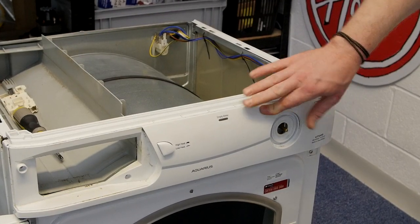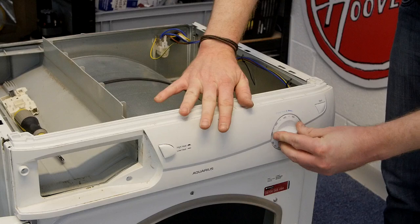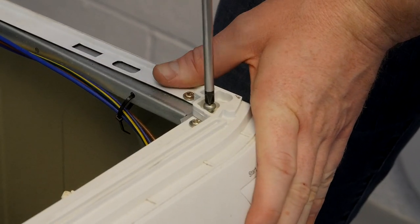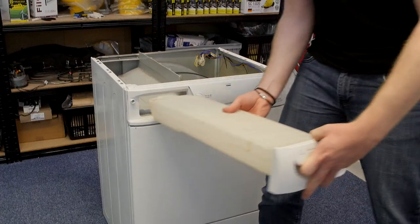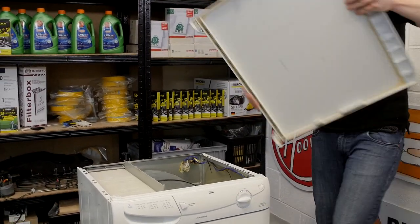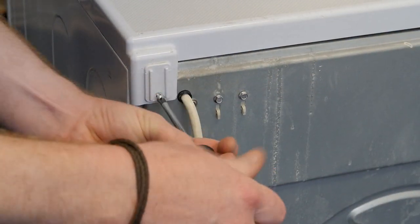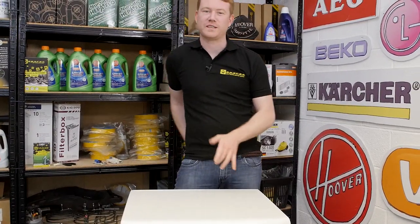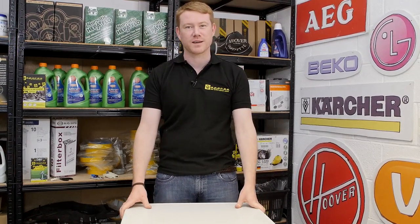With the control panel in place, I'm just going to use the knob to hold it in position while I refit the screws. Close the door and refit the water drawer, then re-screw the top back on. So there we have it — one new start switch fitted to this Hotpoint tumble dryer. Remember, spares and accessories for all the appliances around your home can be found on the eSpares website. Thanks for watching.